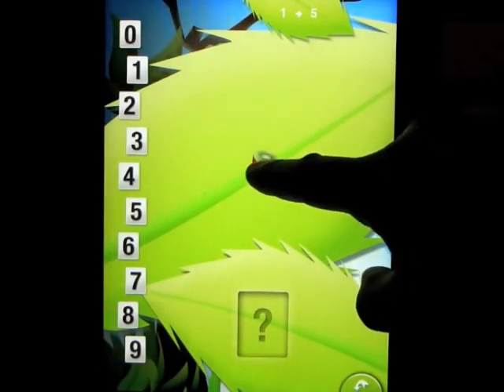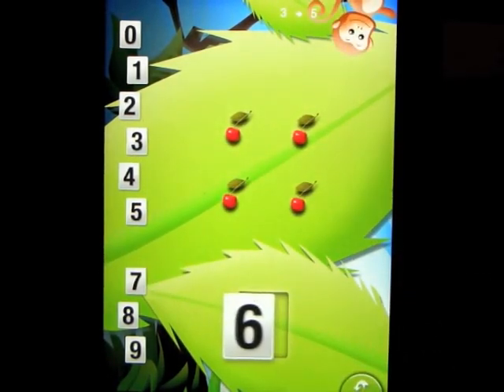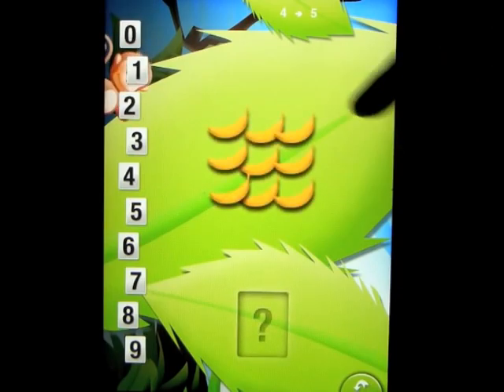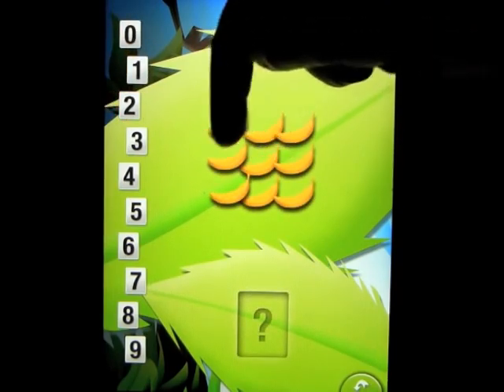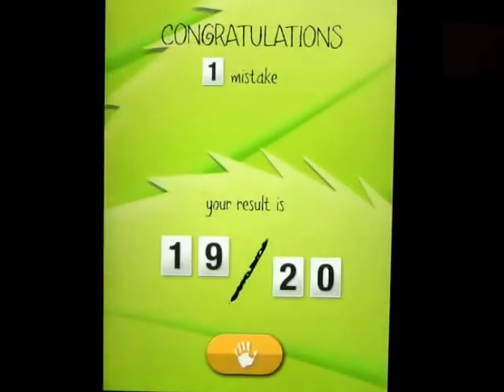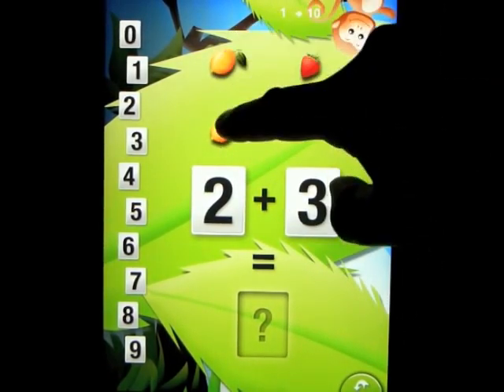Very simple. You match the number of things on the screen with the number on the left hand side and you put it in the box. We've got question one of five. If you get it wrong, you get a big horn. So obviously you could count this with your children: one, two, three, four, five, six, seven, eight, nine. Find the number nine and put it in the box. That is level one. It tells you how many you've got — 19 points out of 20 with one mistake.